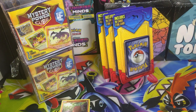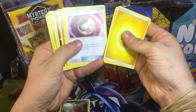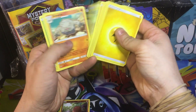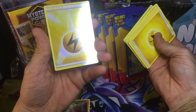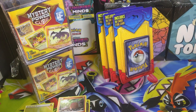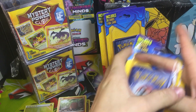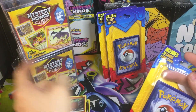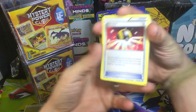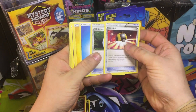I had them laying around and wanted to go ahead and pop them open to see if we can get anything. We're gonna go through these a little bit quicker. We got the trio: Vulpix, Pikachu, and a holo energy from 2013 — that's probably the coolest card we've got. We got three more of these and then we'll go into the mystery power cube. That's a pretty cool trainer card, a little bit older, 2016.